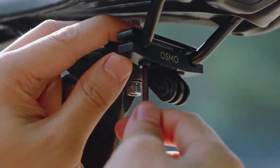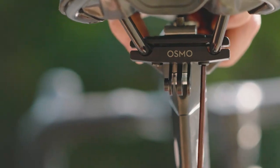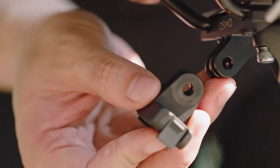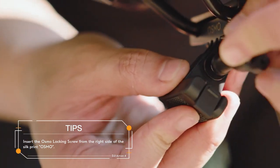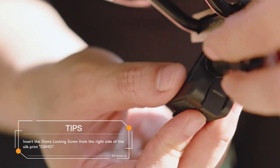Here comes the installation instructions. Use the provided wrench to secure the upper and lower clamps in the saddle arch or rail of a mountain bike or road bike seat. Then fit the quick-release adapter into the mount on the saddle rail and secure the adapter by inserting and tightening the Osmo locking screw.